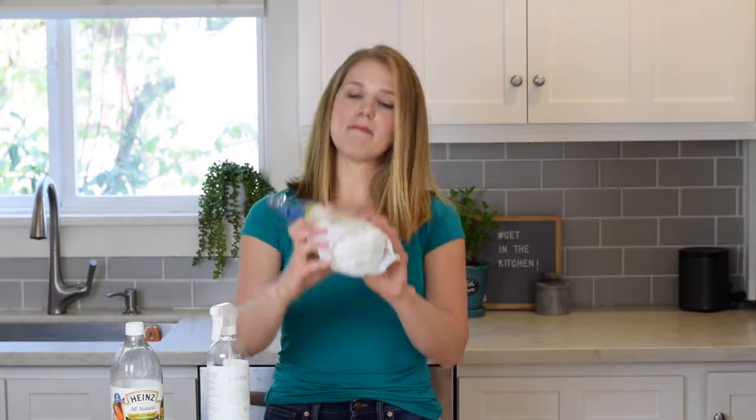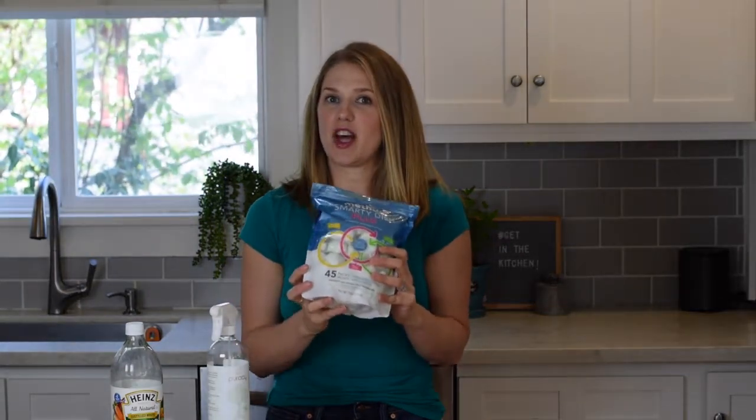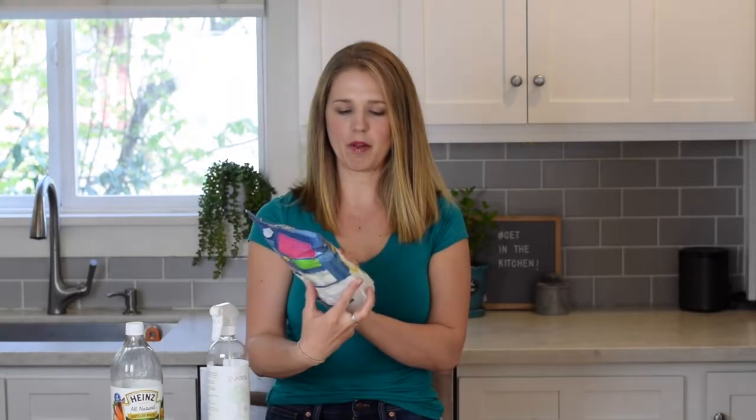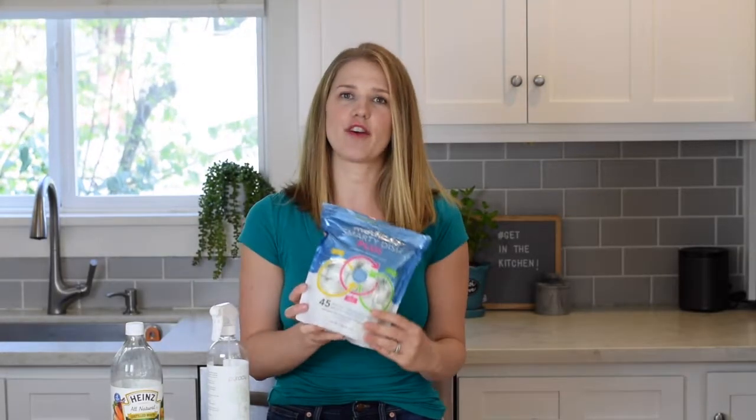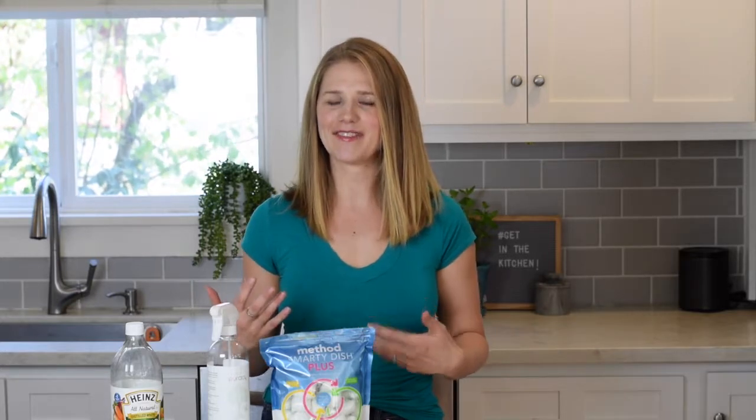The first product that I love is Method Smarty Dish Plus. The only place I've been able to find these is on Amazon and I'll include the link below, but these are fantastic for a few reasons. I love that it's a mineral-based cleaner and a naturally derived detergent. When I've used other cleaners in the past, I really have a lot of concerns over detergent sticking to my dishes and then being on the plates and cups that I give to my family. So I love that with Method, I don't have to worry about that.